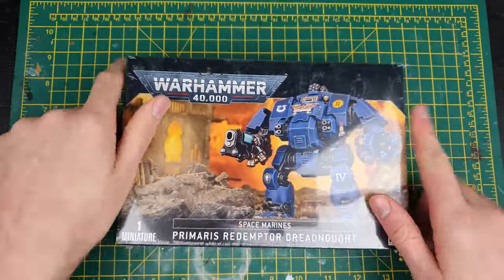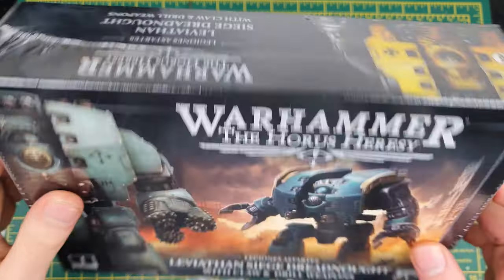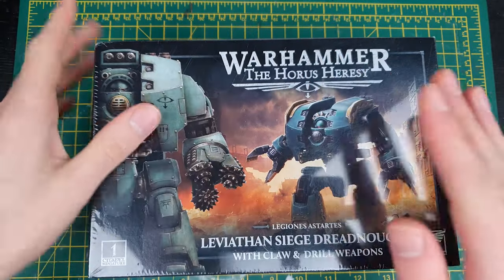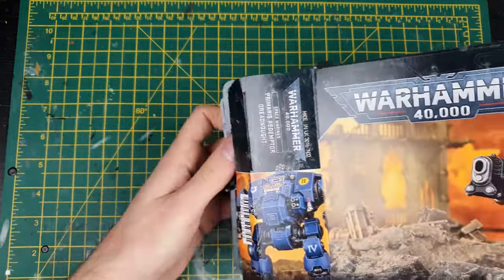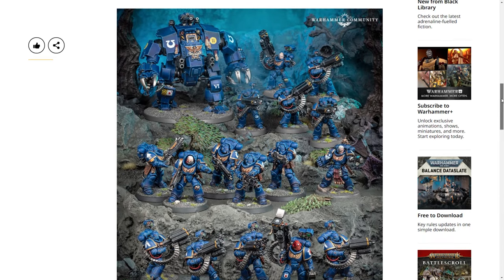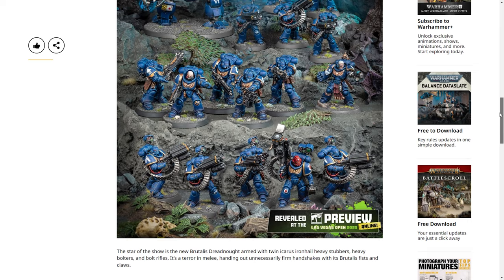The Brutalis is a melee-focused monster revealed in the upcoming Strikeforce Agastus box. I started with a Redemptor Dreadnought as the main body for this conversion and also picked up a Leviathan Dreadnought for the arms. I've always thought the Redemptor represents everything Games Workshop did right with Primaris Marines — distinctive silhouette, cool new guns that still tap into 80s style technology. The only thing that's been missing is a melee variant, which the Brutalis should give us. But I don't really want to wait, so I'm going to make my own.